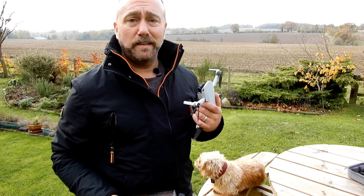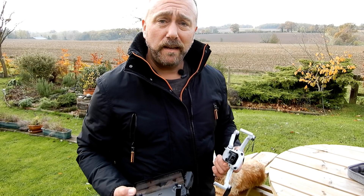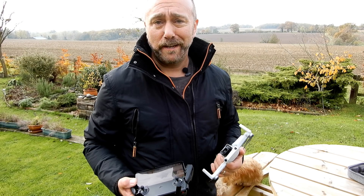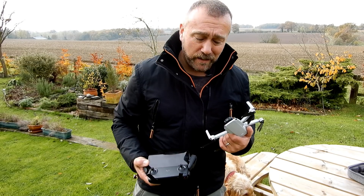Hello, Ian here again, and today what I'm going to be doing is testing the battery and flight time for the Mavic Mini. It is one of the most impressive of the Mavic Mini's specs that it's actually got one of the longest flight times from all of the DJI drones, which I find quite hilarious considering how tiny the battery is and how tiny the drone is.